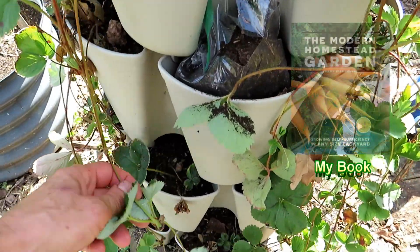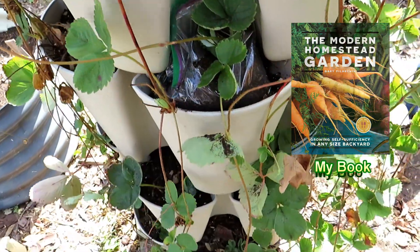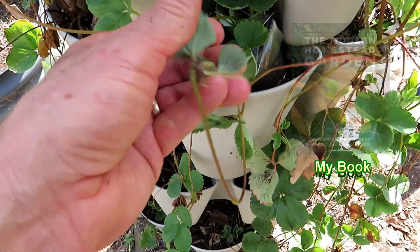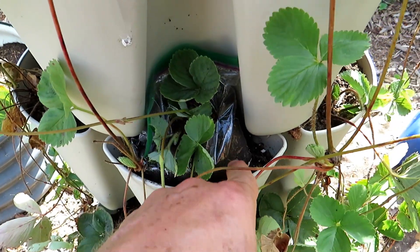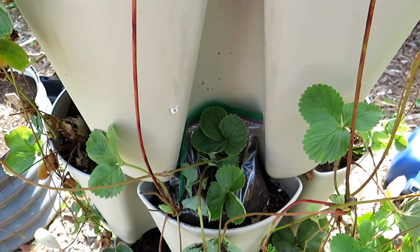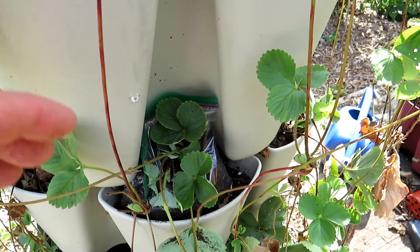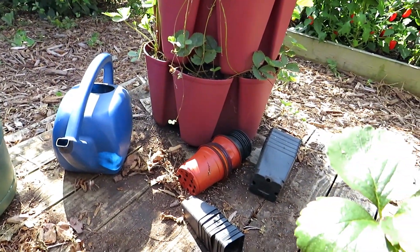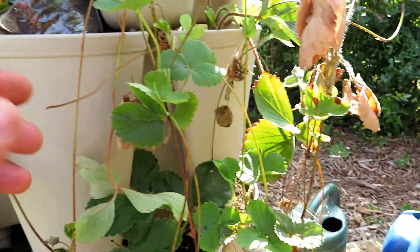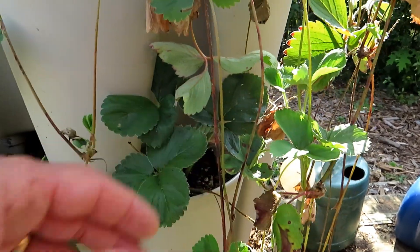You take the runner and wherever it contacts, it's gonna root out. So you're tucking one in there, you could grab the one at the end and tuck it right in next to it, and then you can even cut a slit and put in two or three more. It's gonna take about three or four weeks for the roots to really establish. What I really like about this is it stays moist compared to these containers that dry out really quickly, and you don't want the strawberry to die off. This is just a great way to propagate — this is money you save by not having to buy plants.